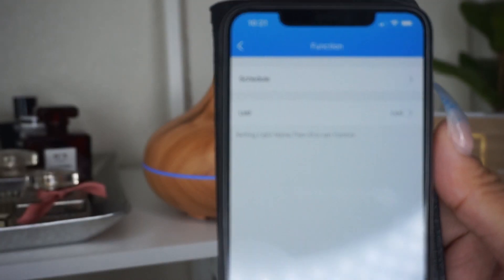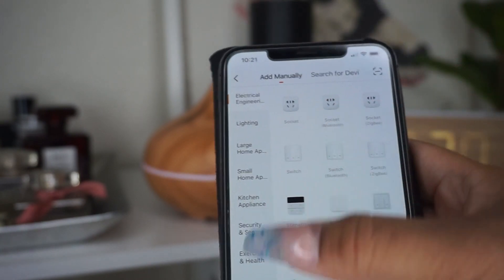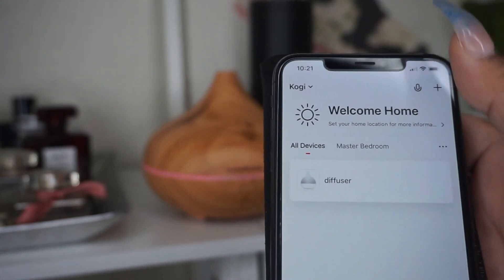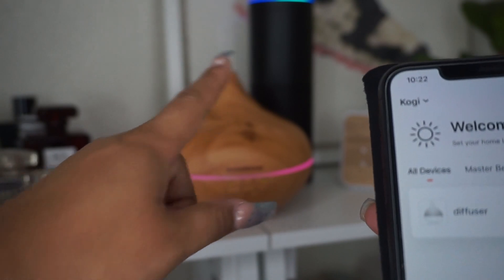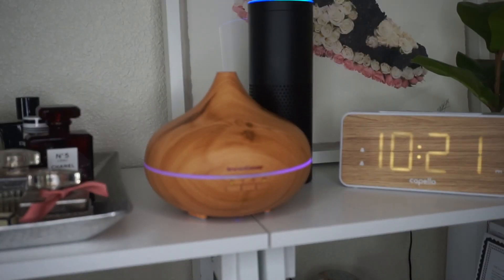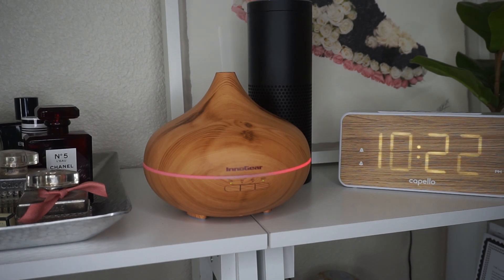You also have a function mode where you can set up a schedule, and the app is free. You can also add different other items through this app to work with your phone. If you want Alexa to work with it, you have to set up her skill set. Let me try it now — hey Alexa, turn off the diffuser. And just like that, Alexa is able to turn the diffuser off and on. Hey Alexa, turn on the diffuser. Awesome — that's how you work Alexa, and it was easy to set up.